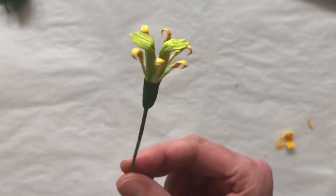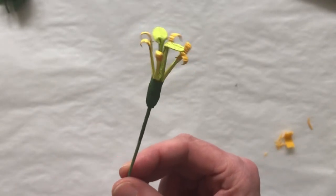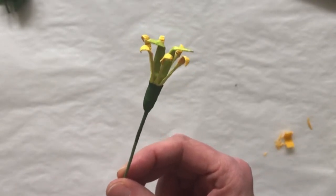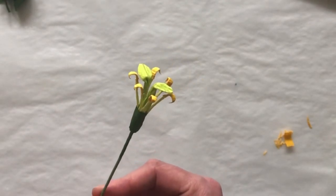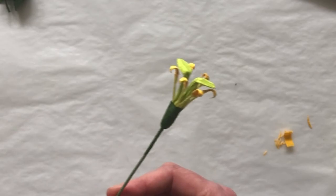That's it for your Lysanthus center and now we're ready for some petals. I'm going to pass this over to Susan and she's going to take over the tutorial from here. Here you go, Susan.